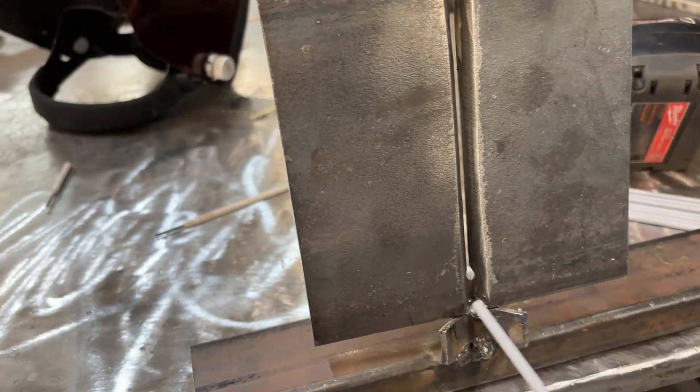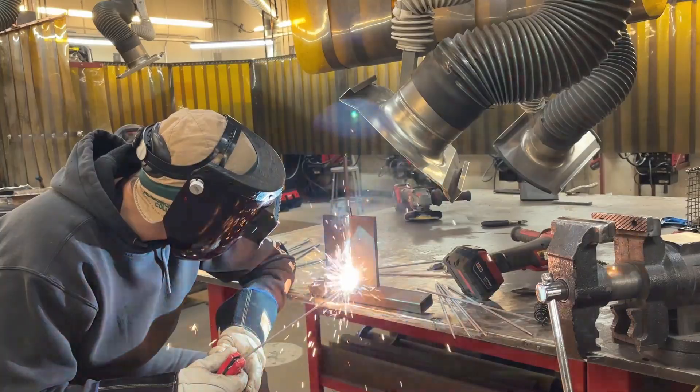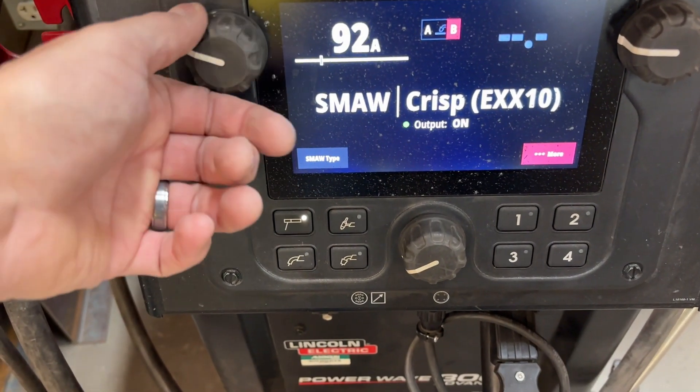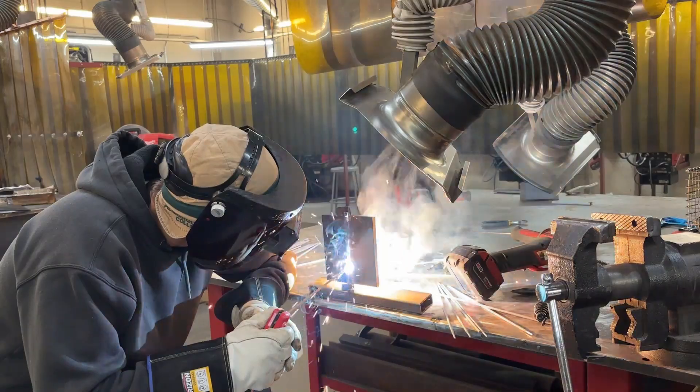Inconsistent fit-up will lead to inconsistent results, so taking your time to fit up that joint properly is really going to pay off when it's time to weld. For that root pass, I'm using a 1/8" 6010 at around 85 amps on DC positive — the 5P+ rod. I'm using a whip-and-pause technique to keyhole and tie in both sidewalls evenly. As I whip forward, I pause just long enough to let the puddle fill before moving again. With 6010, you really want to watch that keyhole — it'll tell you everything about travel speed, arc length, and what that finished weld will turn out like. Make sure you're driving the rod in deep enough and watching the sidewalls break down. A common mistake is holding too long of an arc length, resulting in not enough penetration.